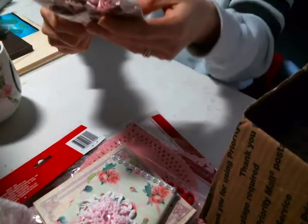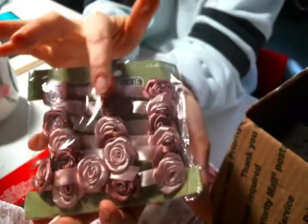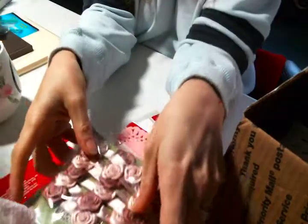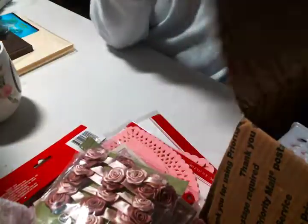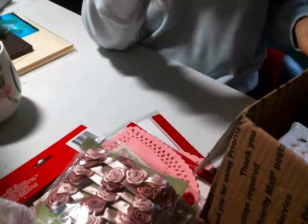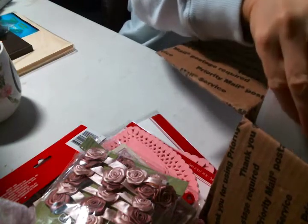Oh my goodness, look at how pretty — I love this. I am so inspired to do a box right now, this has to go on a box. Now there is a box in here, but it's so pretty I don't know if I can cover it. Let me get to other things first.